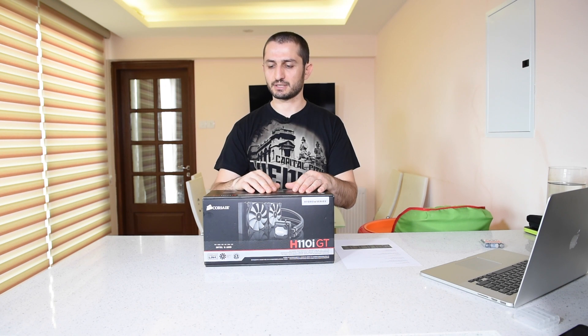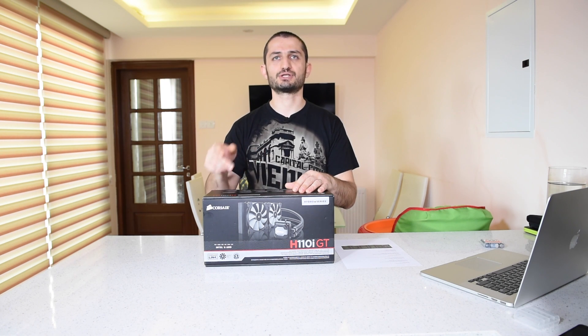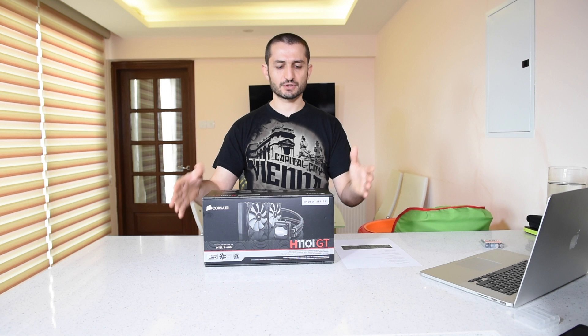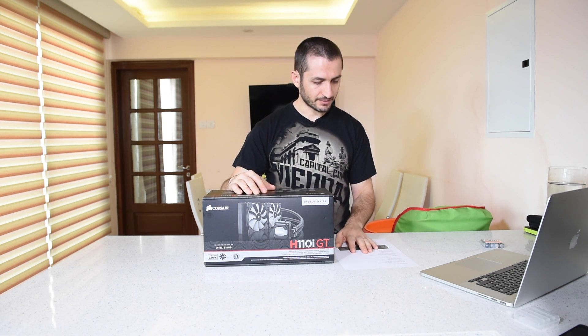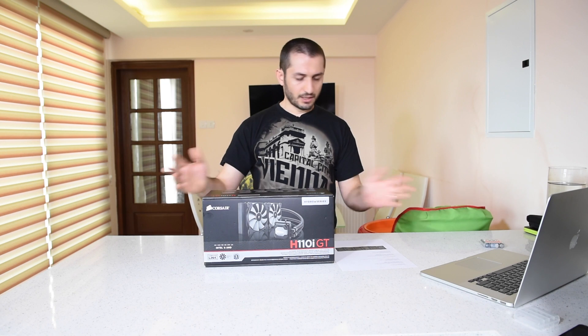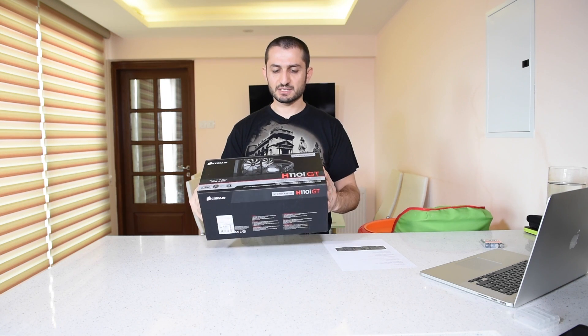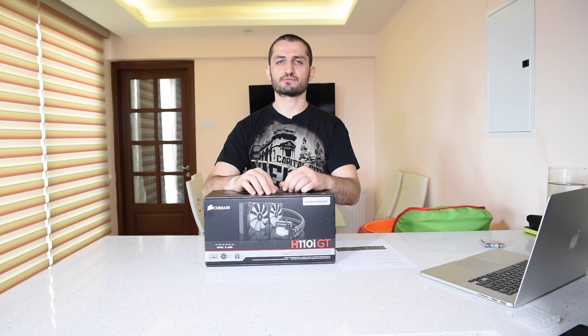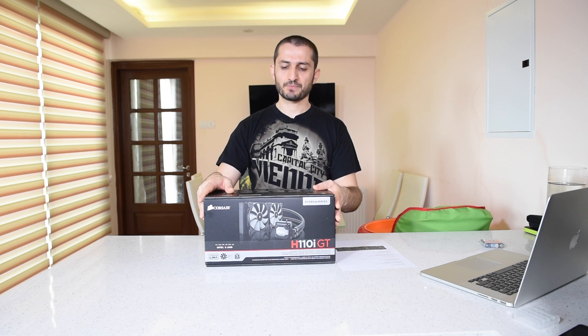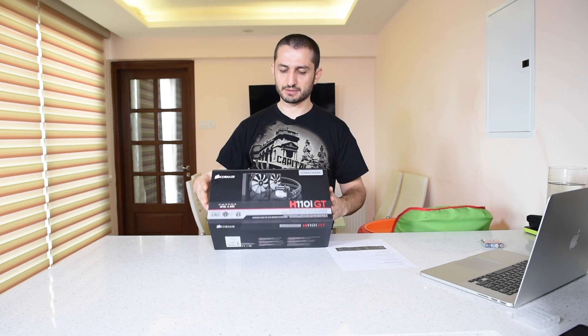The second top-range model is the H110i GTX, and the main difference between these two coolers is that they utilize a different cooler block from a different brand. The box design is similar to all other Hydro Series from Corsair — black and red theme with the cooler shown on it.